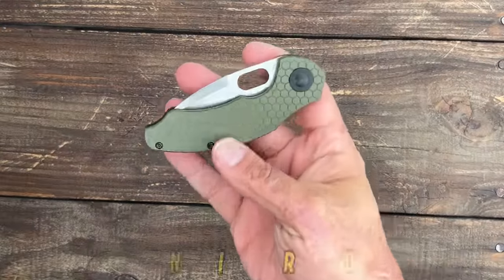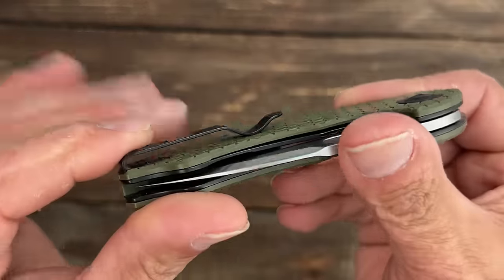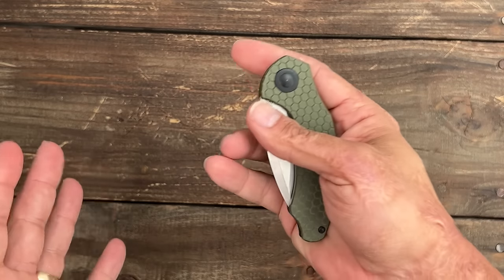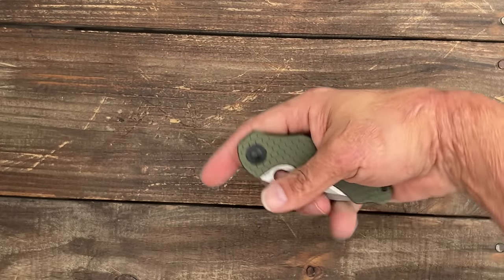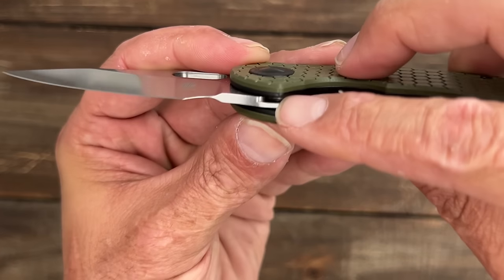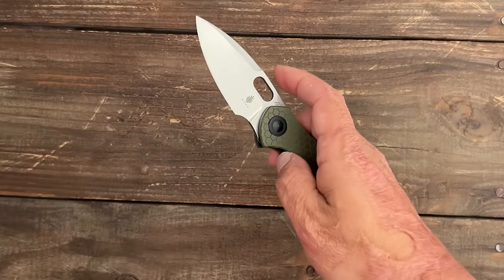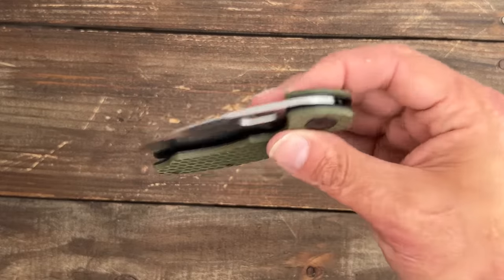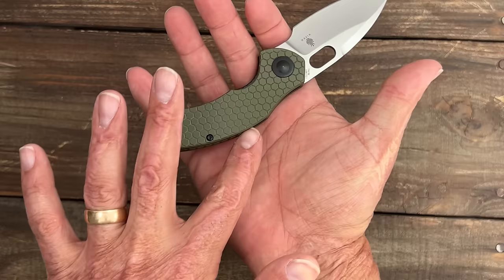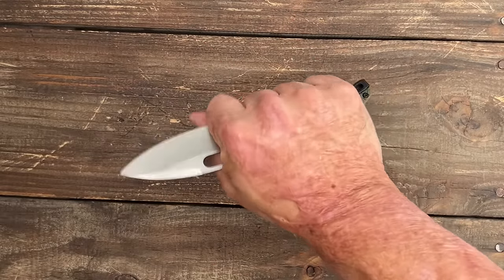Number two, we have the Kaiser Mini Roach. This one has the honeycomb G10 scales, G10 backspacer, deep carry inset pocket clip. It is right-handed only unfortunately. It has outstanding reverse flick action. It also comes with a flipper tab but it is removable — as you can see, I removed mine. I just think it's such a great reverse flicker. The ergos are hand-melting for my hands the way this comes up. Especially in the choke-up spot, very comfortable for my medium-sized hands.